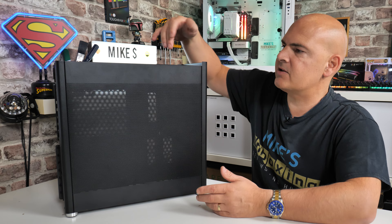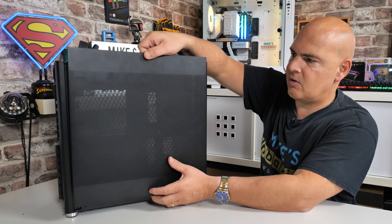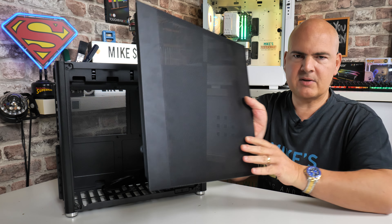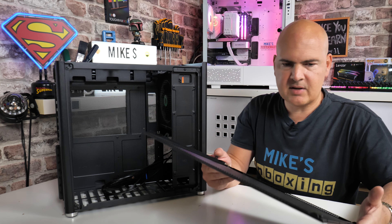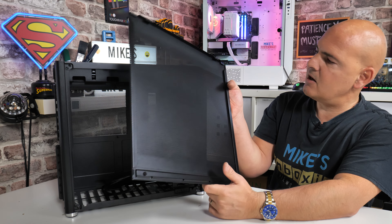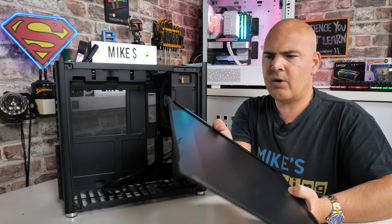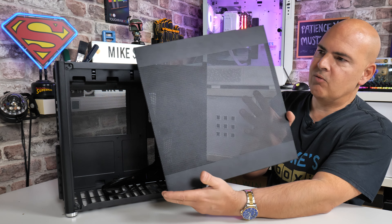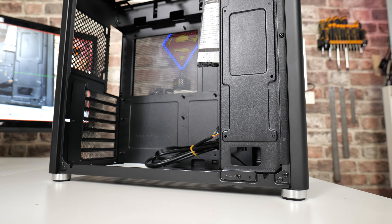Removing the side panels is not as easy as it could be — I'd have liked a latch system, but there are two screws, one on each side, and then you pull the panel upward off a slot rack. The mesh panels are actually quite solid and built with decent-gauge steel. The paint job on both sides is excellent, although this satin finish is going to be a fingerprint magnet.